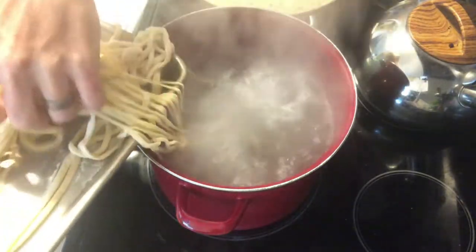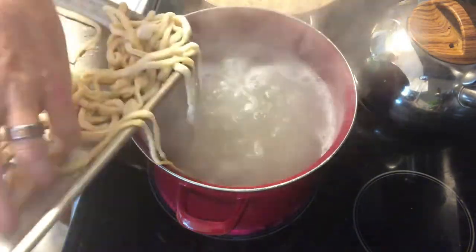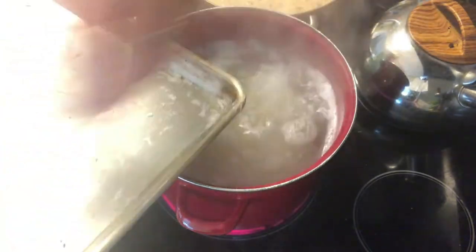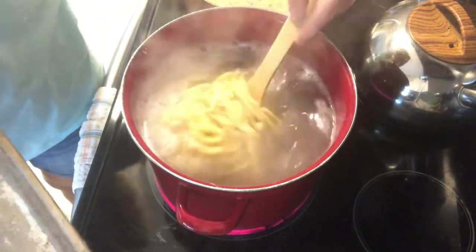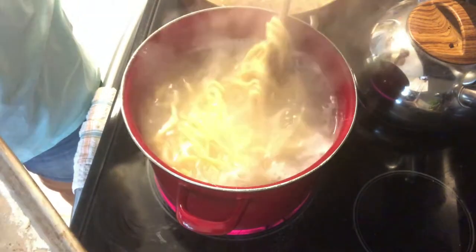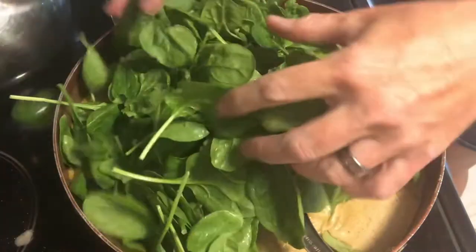Let's get this all blended together and then do the taste test — more pepper, that's good. Time to cook the pasta. Look at how beautiful this pasta is — long, gorgeous yellow ribbons. Notice how it sinks to the bottom at first; that's what it's supposed to do. Give it a nice toss in salted water and eventually it'll all pop to the top — that's when you know you're about done. Try it and make sure there's no white or dry parts in the center.